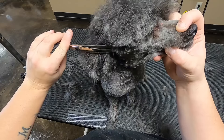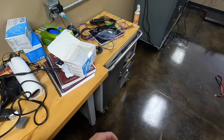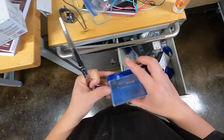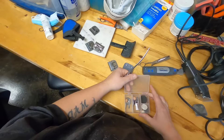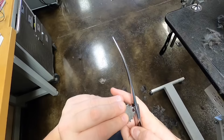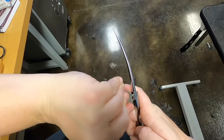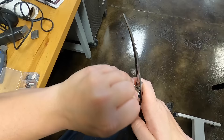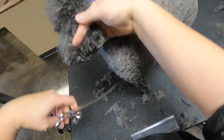My scissors need to be tightened but I can't find the tool. There it is. Every time my sharpener guy comes he loosens them and he doesn't understand why I have them so tight.